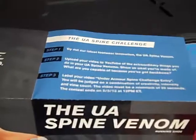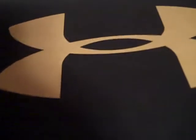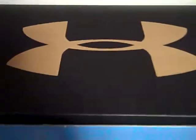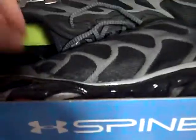Continuing on with the unboxing, the booklet gives some steps and an overall look at the shoes along with details about the Spine Venom shoes. There's also a poster on the back. Then as you take this part off, you actually have a normal Under Armour shoe box underneath. And here are the shoes — the Spine Venoms that Under Armour sent me, in my size, size 14.